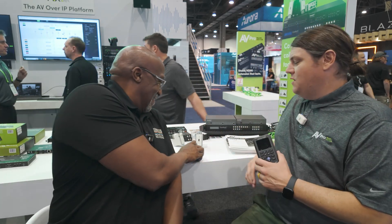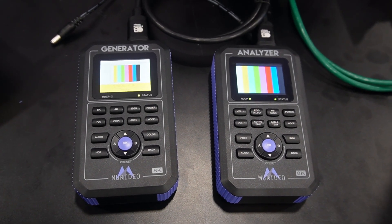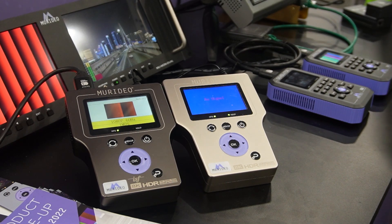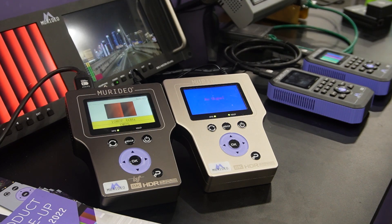You may think I'm playing Game Boy or something, but that's actually not the case. We have our 8K Fox and Hound generator analyzer testing tool right here. The original Fox and Hound is just the next evolution of our original product, which was the Meridio 6G and 6A — the original 4K generator that was able to do 18 gigabits per second.